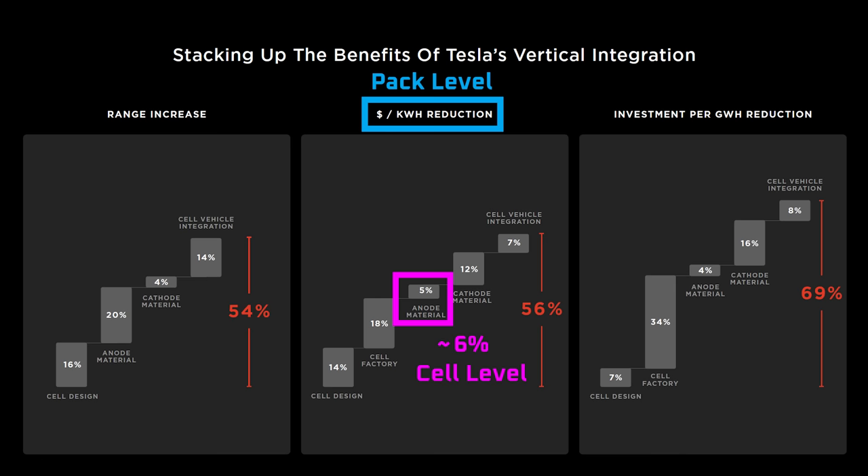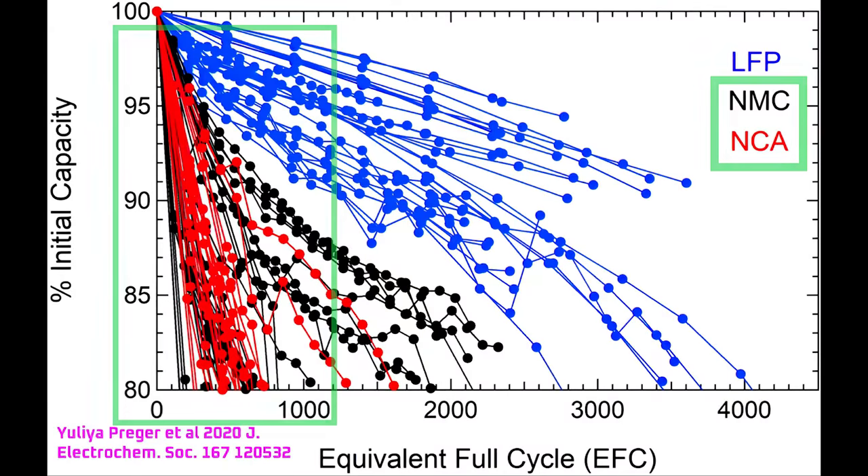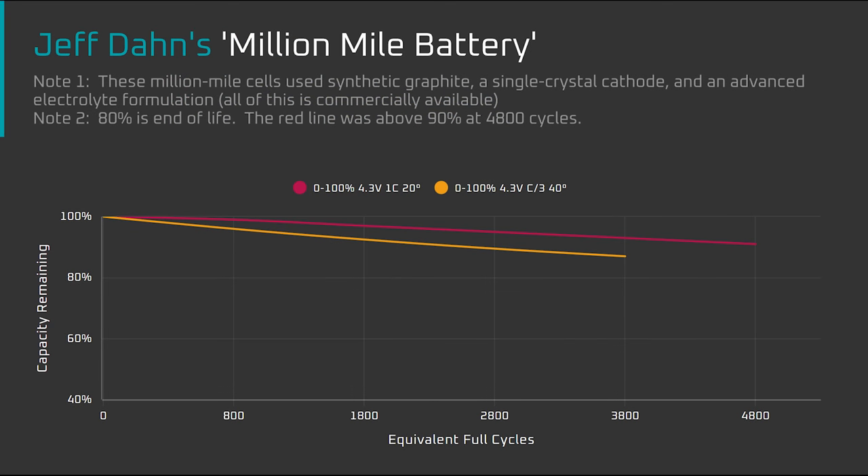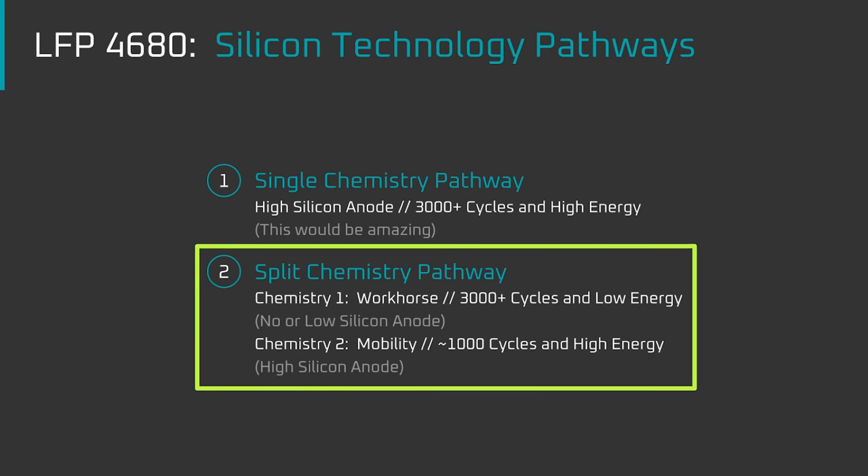Let's dig a bit deeper on cost because there's more to the story. Dollars per kilowatt hour doesn't take into account cycle life. Most automotive lithium-ion battery cells should last up to about a thousand cycles, and that's enough for most people providing well over 200,000 miles of range. But heavy-duty use cases like energy storage are a different story — the more cycles, the better. For high cycle life, graphite is king. With a pure graphite anode, you can expect well over 2,000 cycles from a high-end nickel-based battery cell rather than a thousand cycles. Although the battery cell would be slightly more expensive in unit cost, it's more than made up for by the additional cycles for commercial use cases. In the past, I said I'd be very surprised if Tesla could crack a thousand cycles with a high silicon anode, and that Tesla might pursue a split chemistry pathway — a graphite-based workhorse chemistry for energy storage and a silicon-based mobility chemistry for vehicles.